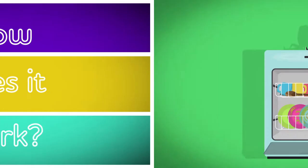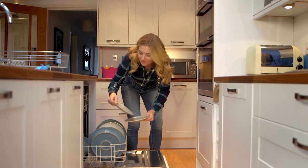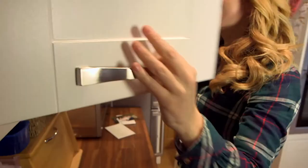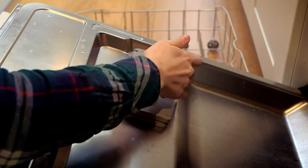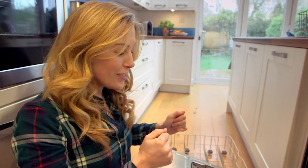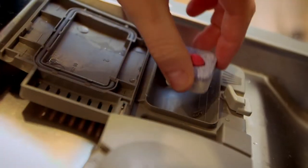How does it work? A dishwasher! To see what goes on inside, first we need to get all the clean dishes out. Now the dishwasher's empty — come and get a closer look at what's inside. Inside the door is a secret space — it's the soap dispenser. Just like you use soap to wash your hands, the dishes need soap to get clean too, and this is where your soap tablet or liquid soap goes.